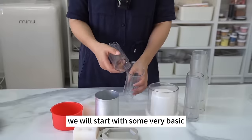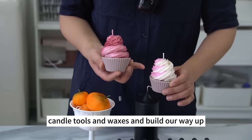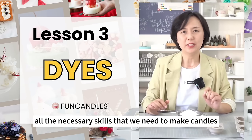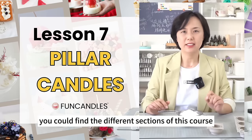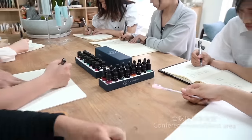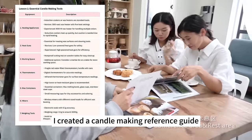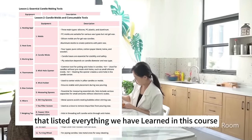We will start with some very basic candle tools and waxes, and build our way up step by step. Along the way, we will learn all the necessary skills to make candles at a professional level. You can find the different sections of this course and the link to tools and materials in the description below the video. You don't need to worry about taking notes — I created a candle-making reference guide that lists everything we've learned in this course.